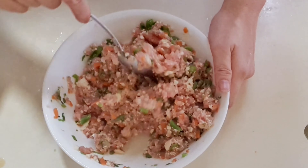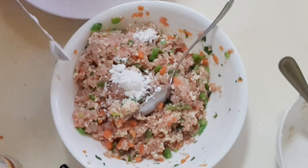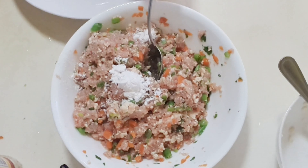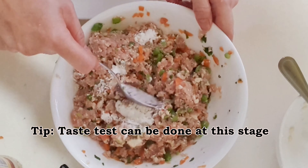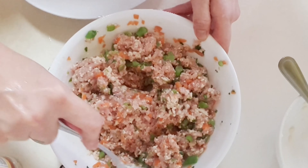I have put in a total of 2 teaspoons here. If the mince does not bind well to form a ball, you can add another teaspoon. At this stage, you can take a bit of the meat to cook in water or microwave to check if the seasoning is sufficient.